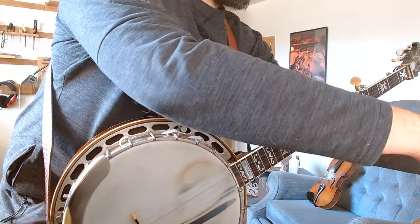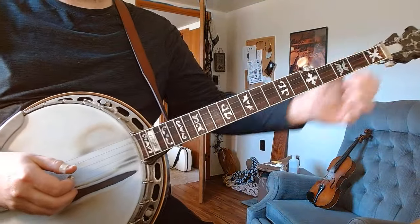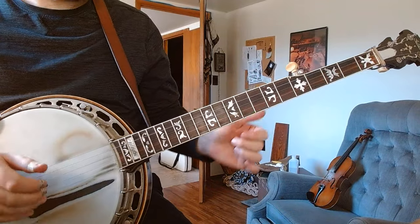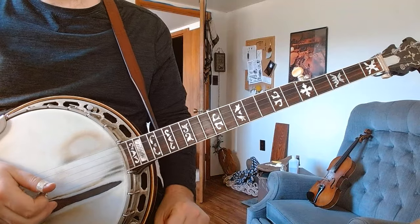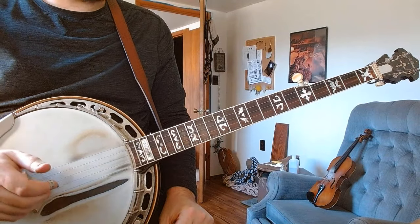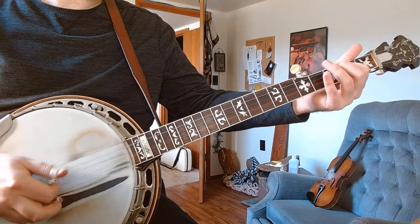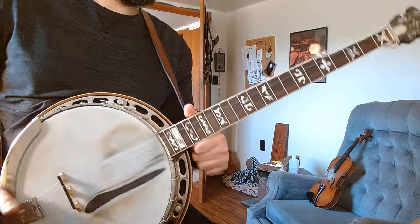Sometimes you gotta run before you walk. If I play it exactly like it is in the book it's gonna sound all right. I gotta not have that pull-off — I've been playing too much Jimmy Martin lately. There we go, that's how Earl would have done it.